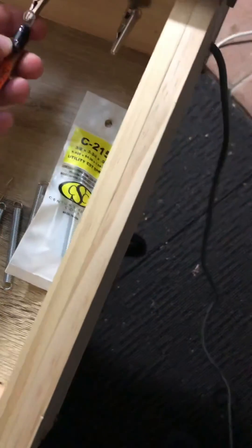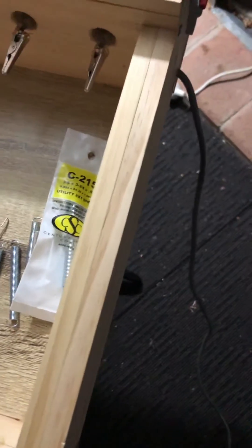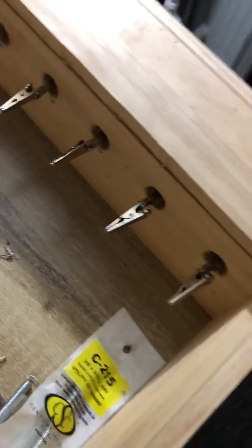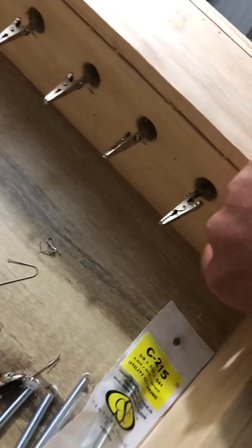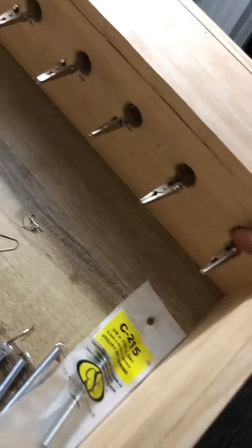With these springs you can easily just attach to the alligator clips. On this side I bought alligator clips from a local store — they're a little bigger, the electric ones.